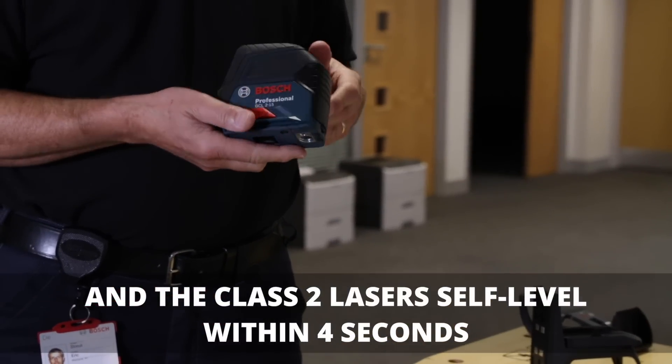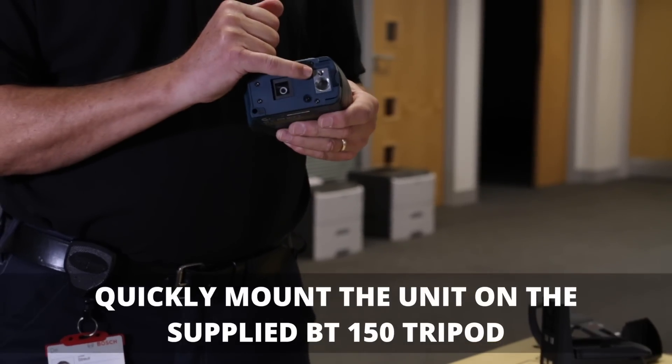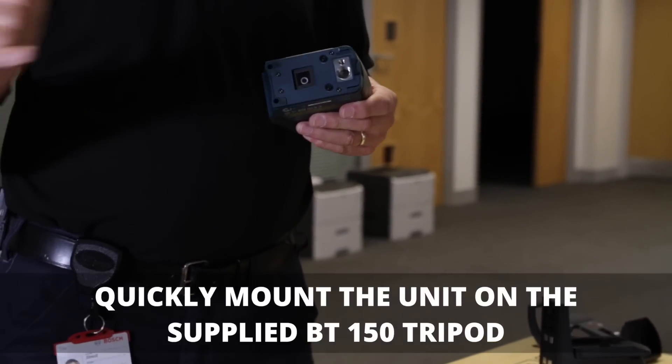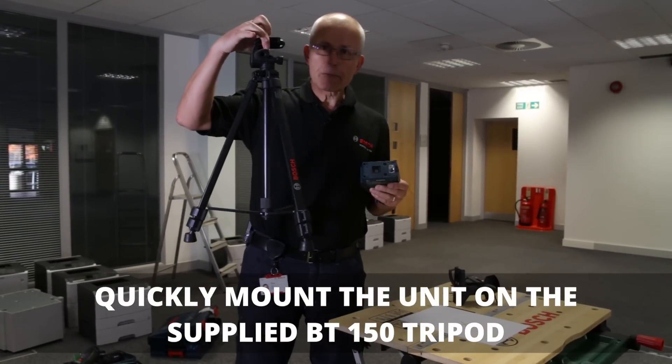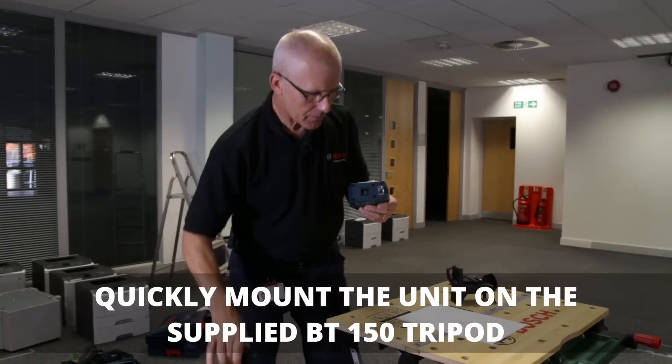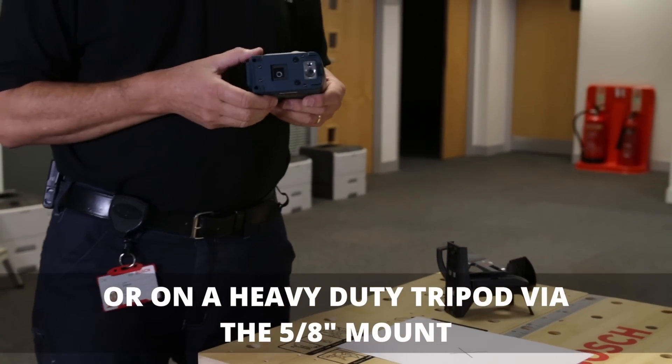As far as mounting the product on to a tripod, for example, you have two options as far as threads are concerned. You have the quarter-inch camera-type tripod, like this one, but it will fit any camera-style tripod that you might have.